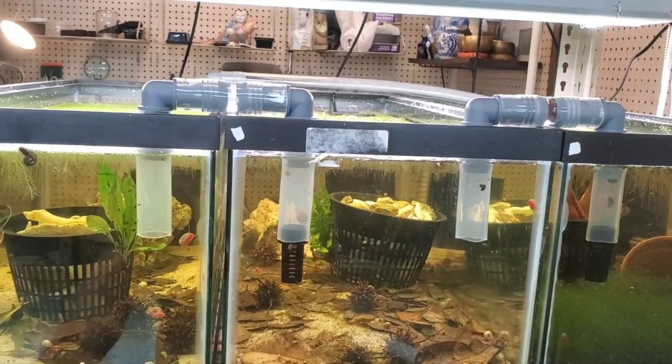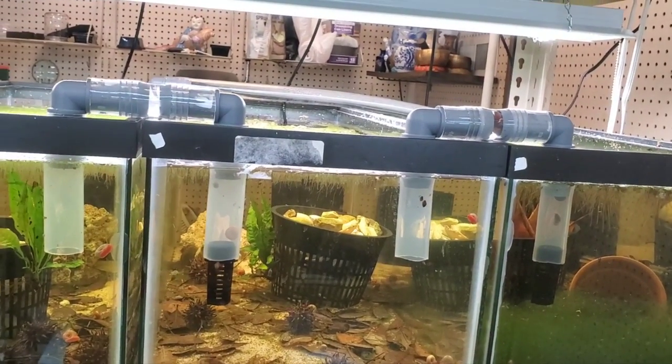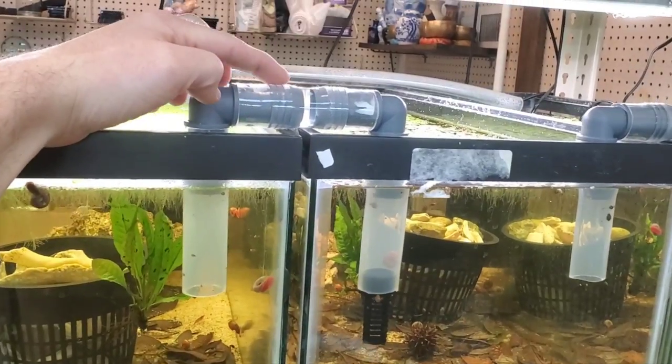You can also accomplish this by drilling the tanks, but then you have to have those draining into some kind of sump, and then the sump pumping back up and filling each tank. That's definitely a good method too.